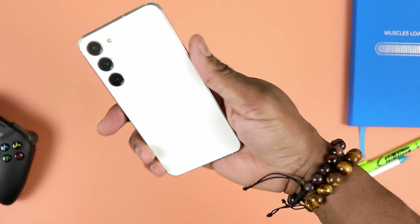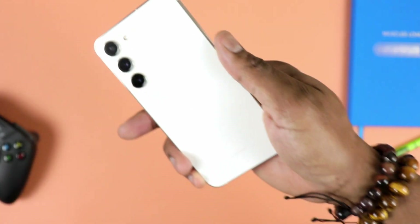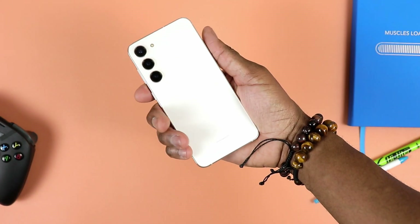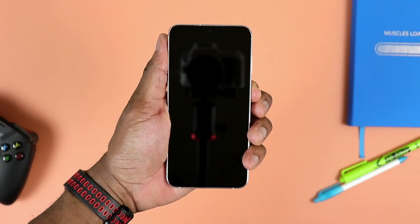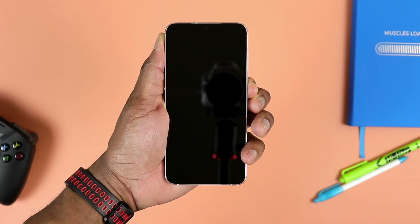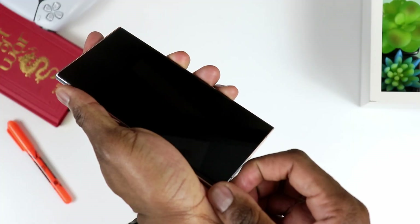The S23 Ultra really digs into your palm, with squarish corners, as opposed to the S23 Plus, which has slightly softer, rounded corners. They don't dig as much in your hands, but it's still very comfortable to hold. I personally find the S23 Plus to be comfortable to hold, despite the fact that it has sharper corners.